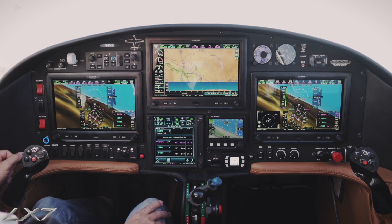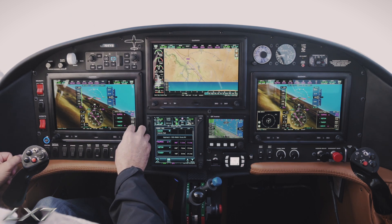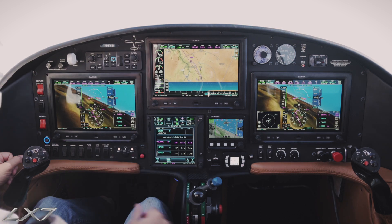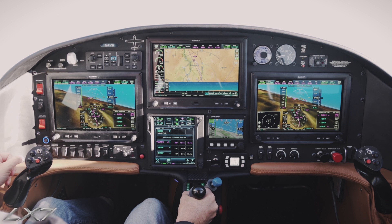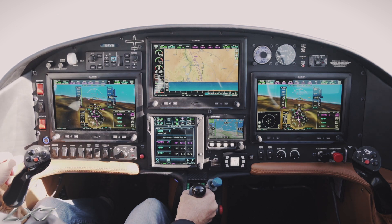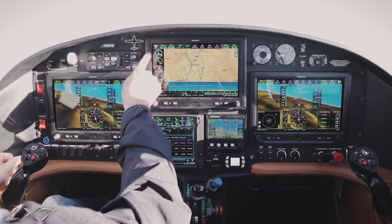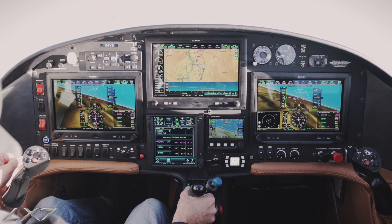I've simulated a missed approach out of Madras Airport and we're going to come out to Supo initial fix, which is about 20 miles from the airport. We can go ahead and just put a little power in there.